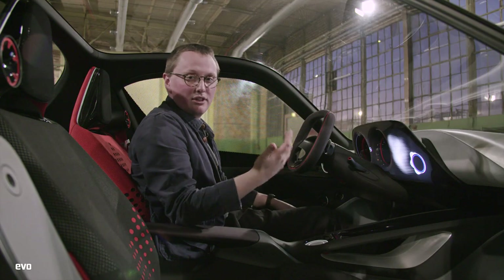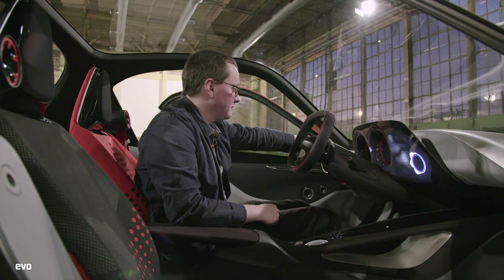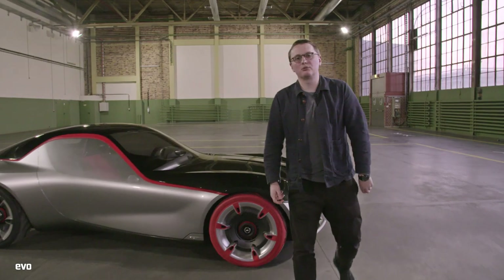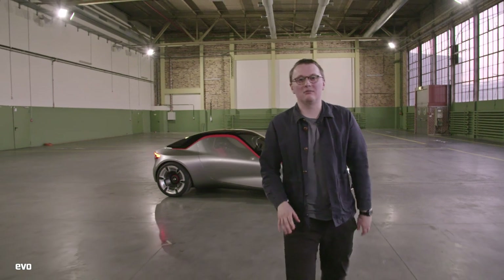Also, getting out, there is no door handle — you hold this button here, pull it towards you, and the whole door opens. The Mazda MX-5 and the GT86 are both simple, fun, affordable sports cars, and we really like them at Evo. This behind me looks like it has the potential to be the same thing, so let's hope Vauxhall gets involved too.